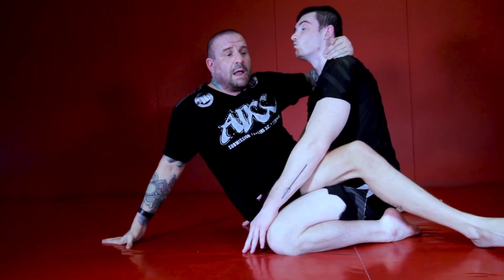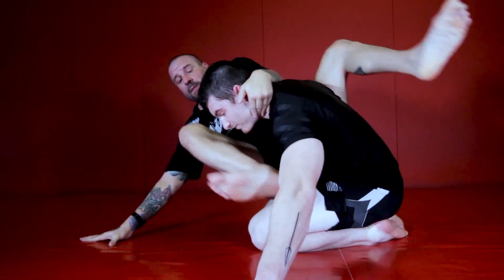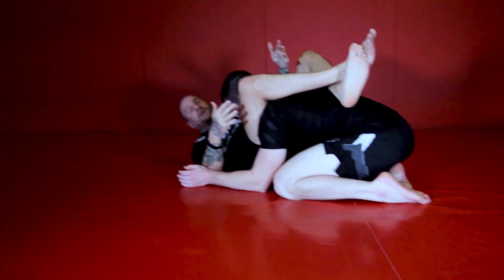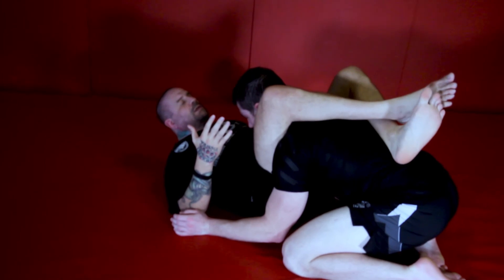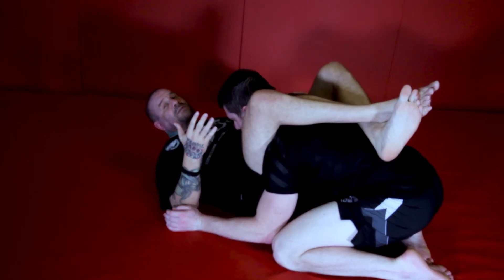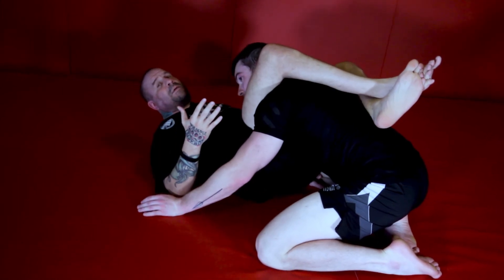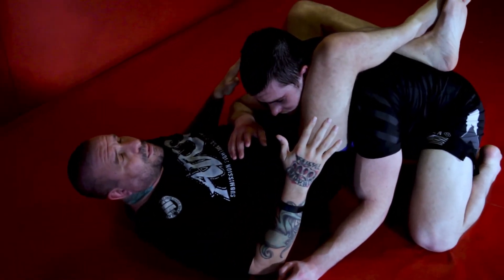Now that I'm here, I'm going to hit him as hard as I can with the intention of just coming back and landing in the diamond. Then I can go and finish my triangle from here. Depending on what he's doing with this arm — if he's actually using this arm to defend the triangle by putting pressure — I'm going to have to address that. But for now, let's just say his arm is there but it's not causing me any problems.